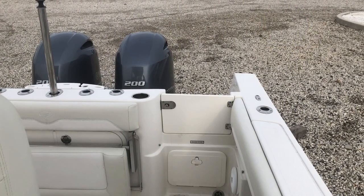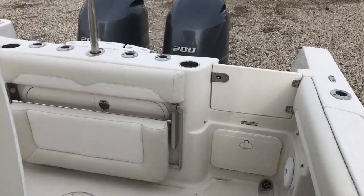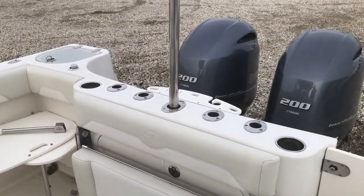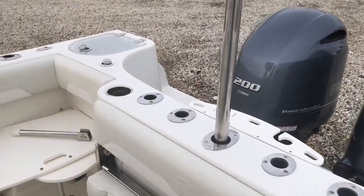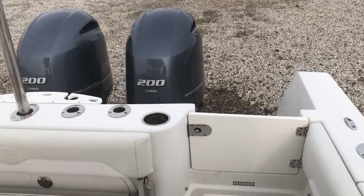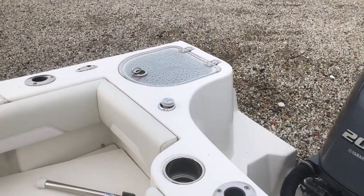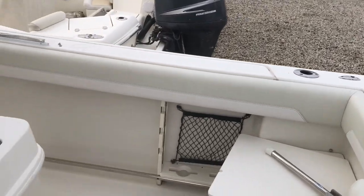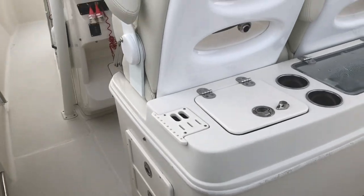As we come inside the 2014 270 Sailfish, you'll see it has a transom door, aft seating, rod holders, and a retractable ski pole. There are seats on both sides — cushions are probably in the head. There's a live well, a fresh water shower, a second live well, a cockpit sink, and tackle storage.